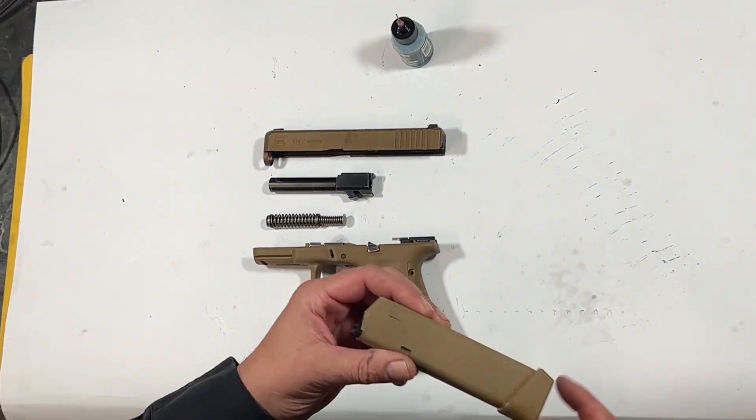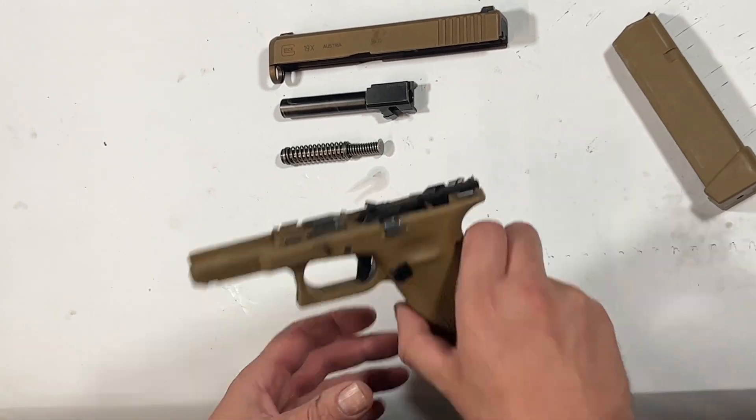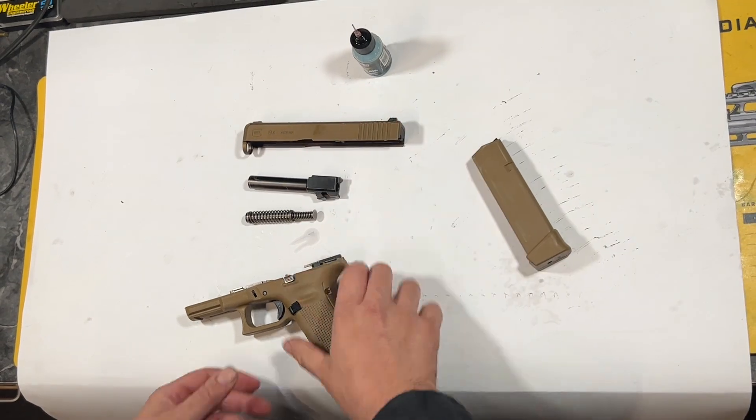All right, guys. So as you can see, the ultrasonic did its job. There's nothing left on any part of this gun. It's absolutely spotless inside and out. Now we're going to do a quick reassembly.